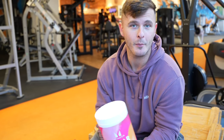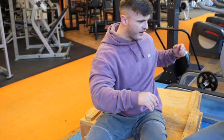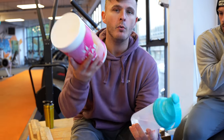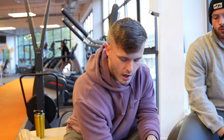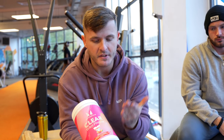I might cut that from the video — depends on how I feel when I edit it. So we're going to be trying this. We've got some of the boys down at the gym today. The instructions on the tub basically said to go with 300 to 400 ml of water. If you are new here, I like to go in the middle and have 350 ml. So we've got 350 ml of water in this shaker here. And I like to go with two scoops, but I'm going to go with one so that we can actually taste how they want it to be tasted.